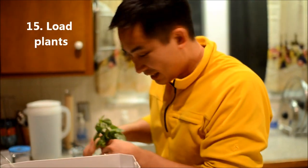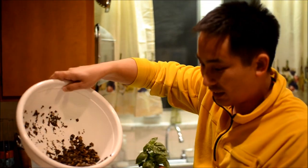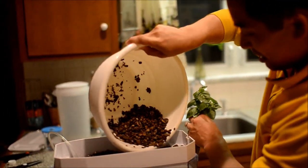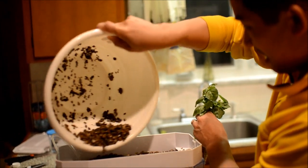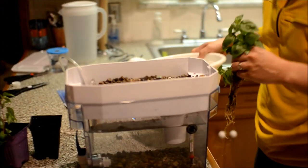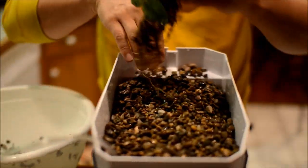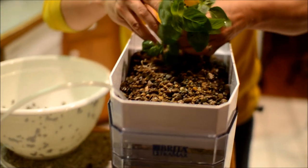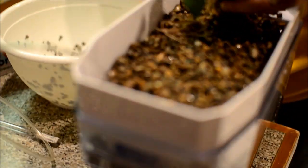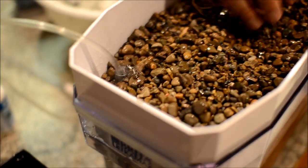Then we can begin to load the plants, pour the rest of the clean gravel in, and cover the roots over.